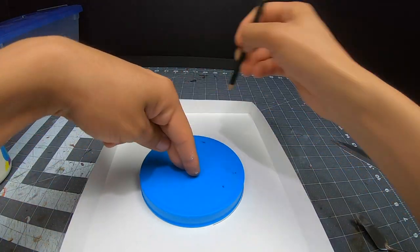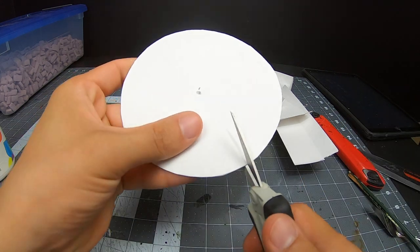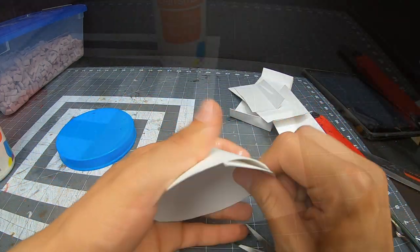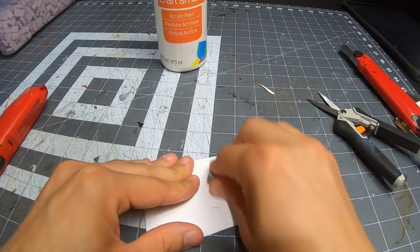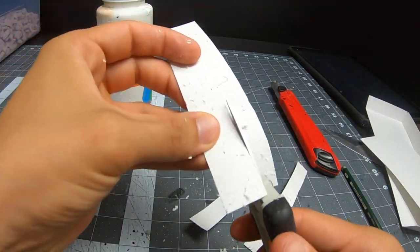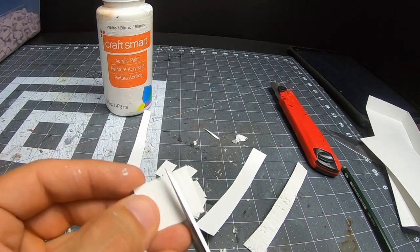Moving on to the roof. I didn't want to use foam for this part. Knowing me and my players, it's very likely that the roof is going to be the place where we inevitably pick this thing up from. It has to be strong. I'm using cardstock and PVA glue. But first I have to texture it, because flat surfaces are a big no-no. I'm using the same tool I textured the popsicle sticks with, and just like on previous builds it works wonders.